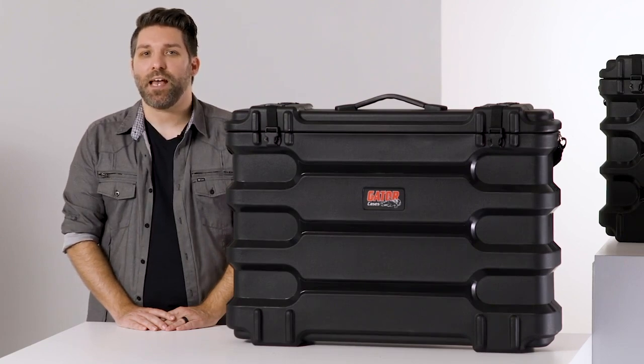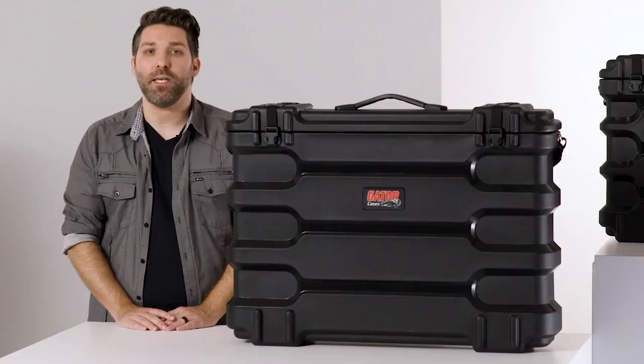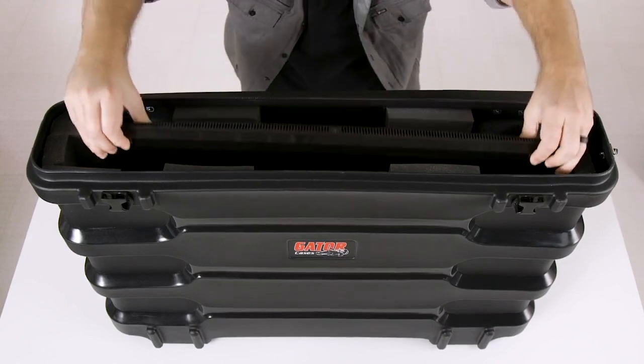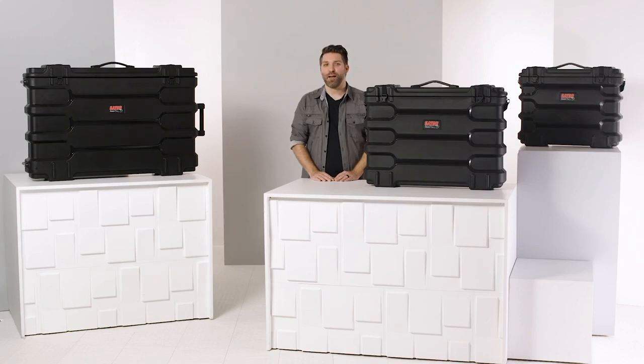Inside, the cases have a thick padded foam interior on all sides, as well as the top of the lid, which helps to keep screens and monitors from being jostled around. But they also have enough space to make it easy to insert and remove your screens safely. If you want to protect your screens and monitors or transport them without worry, these cases are the perfect solution wherever you go. So, thanks for watching.